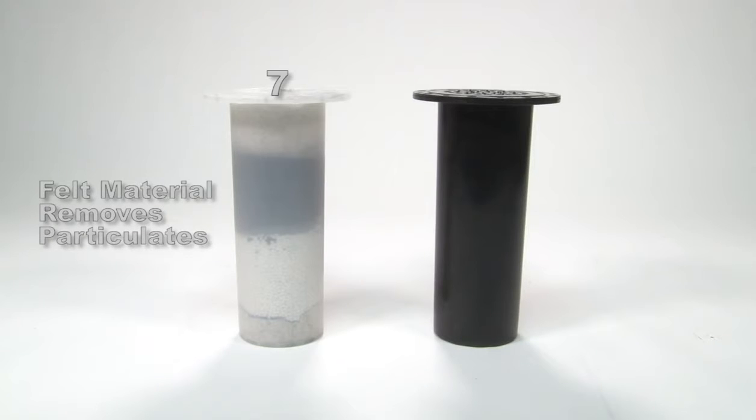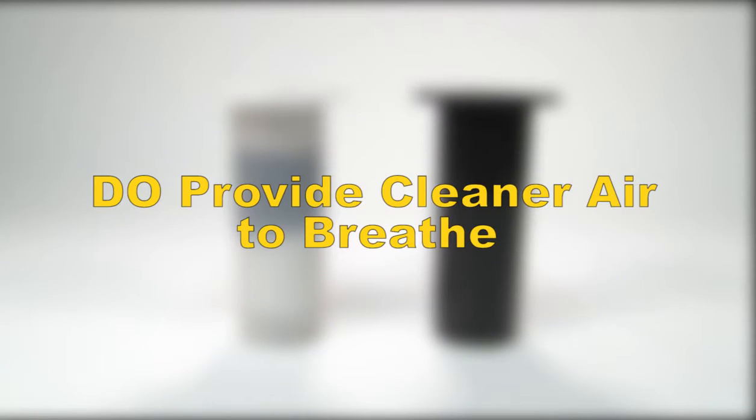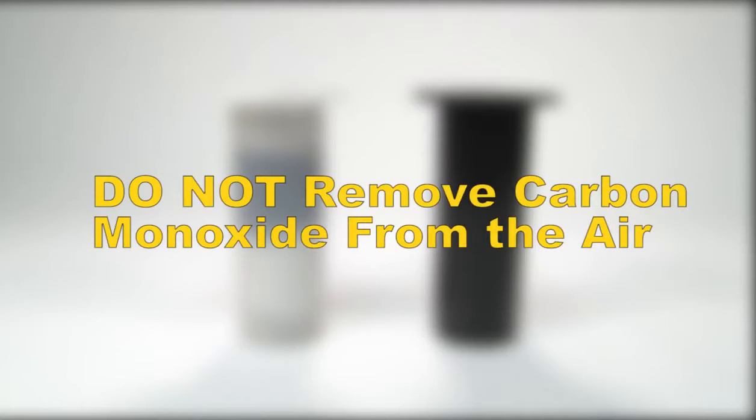And finally, 7. Felt removes particulates. While the Airline Filter cartridges do remove all of those items providing cleaner air to breathe, it is important to note that no Airline Filter cartridges will remove the presence of carbon monoxide.